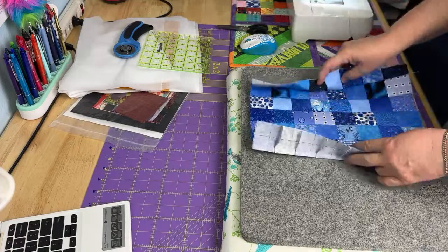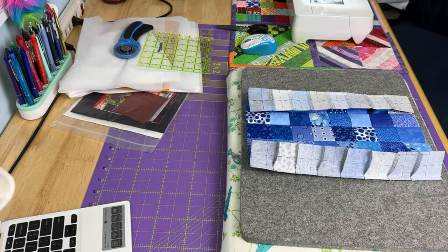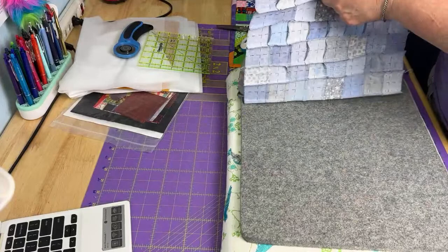YouTube just notified me that my video went live — thank you for letting me know, YouTube. I'm just working on the background for one of the art quilts while we're waiting for everybody to show up.